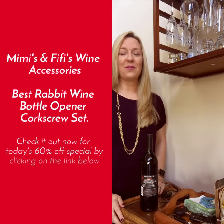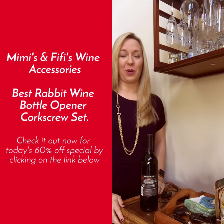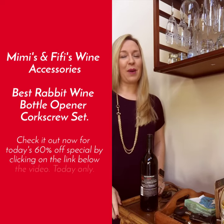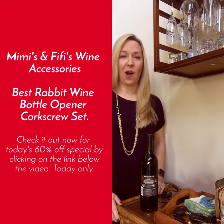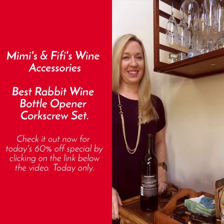Hi, we here at Mimi's and Phi Phi's want to thank you for purchasing our Rabbit Corkscrew Wine Opener. Before you get into that first bottle, we want to show you just how easy the corkscrew is to use, if you know how to use it.